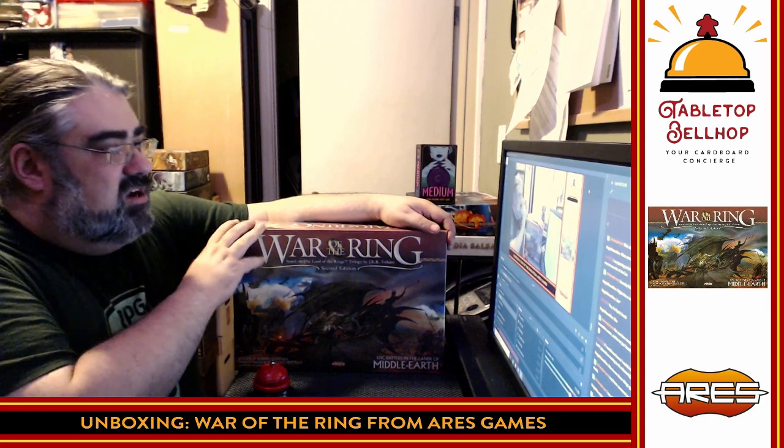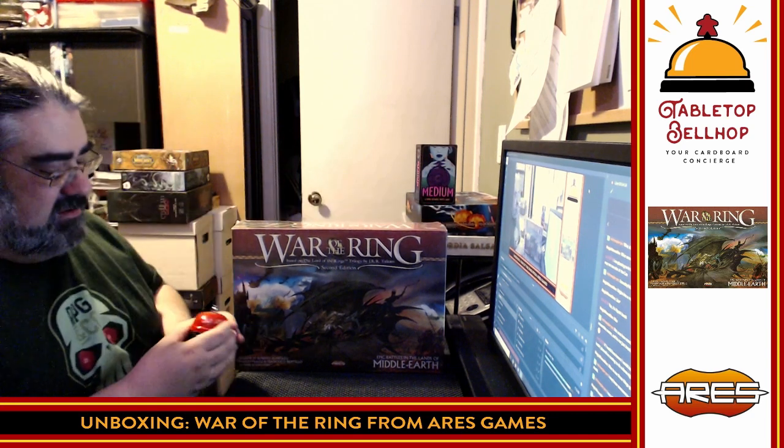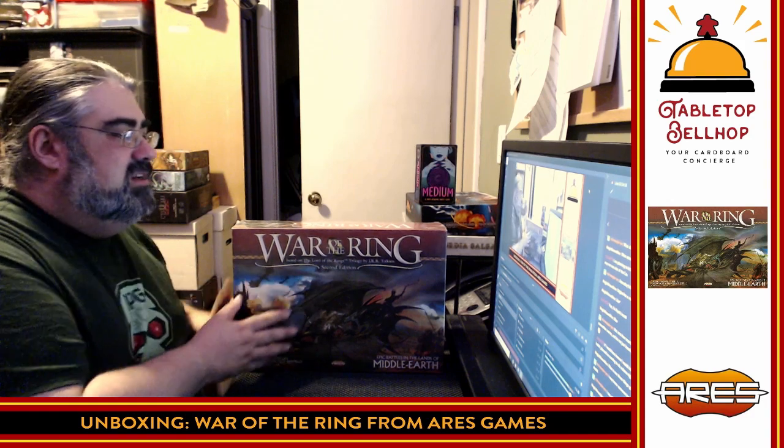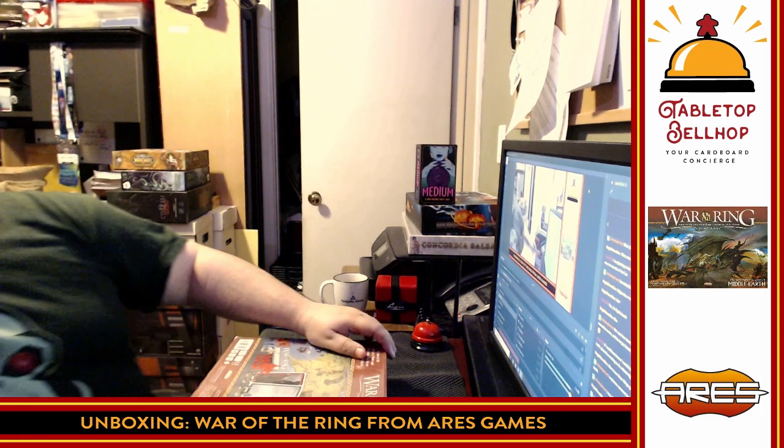So we're going to take a look at War of the Ring. I am Mo Tuzano of the Tabletop Bellhop. You can find my content at tabletopbellhop.com. I'm going to dive right into this — first off, I'm just going to cut the shrink off, adjusting the angle so I can get this. Just using a cheap hobby knife to get this started.